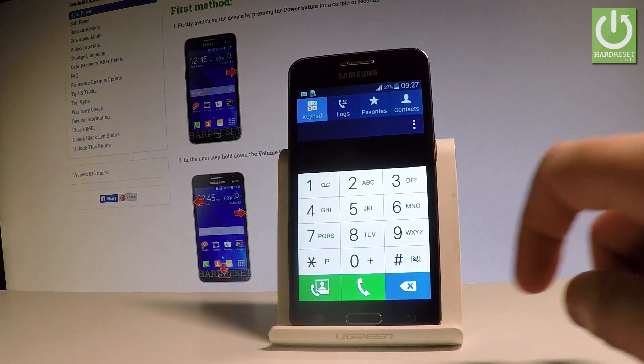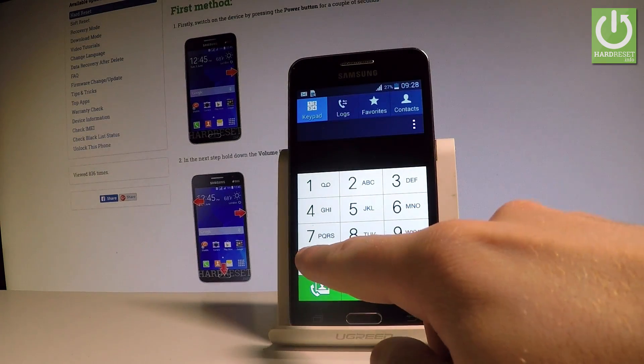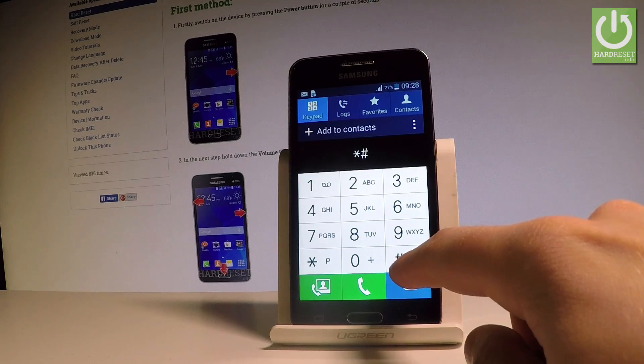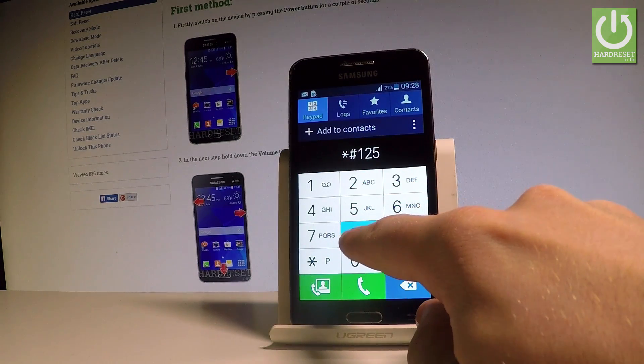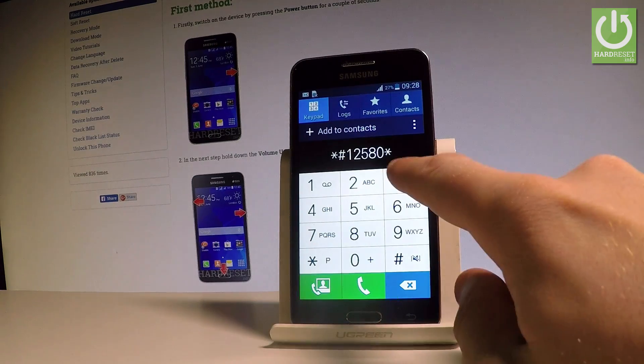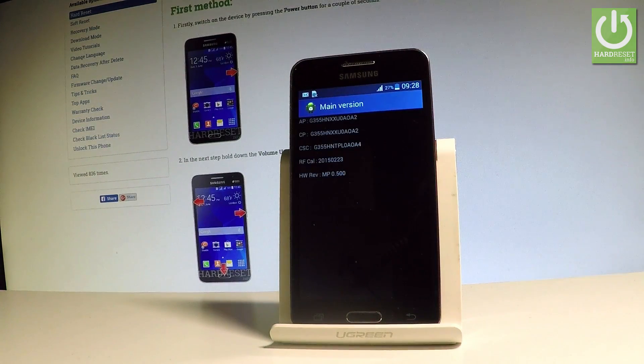Let's go back. If you would like to check the software and the hardware info — the main version of the device — let's use the following secret code: star pound one two five eight zero star three six nine pound. As you can see the main version just pops up. This is like the more detailed information than previously.